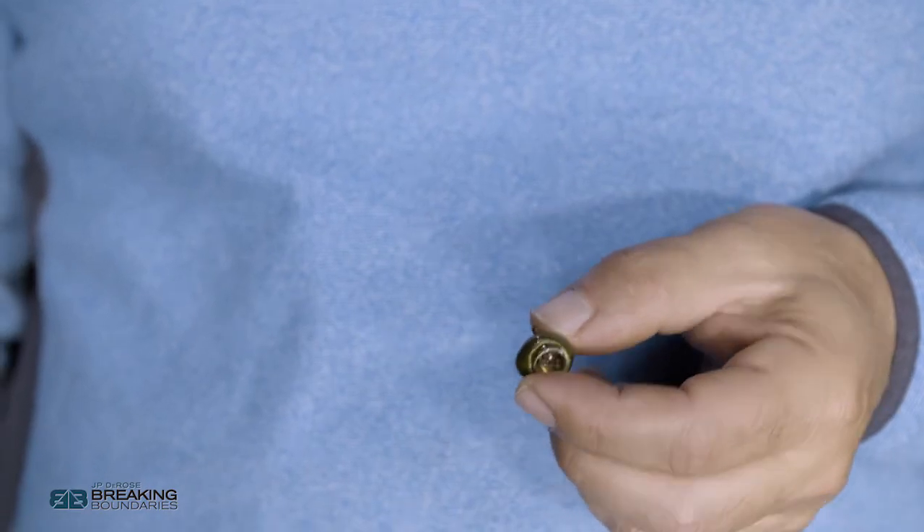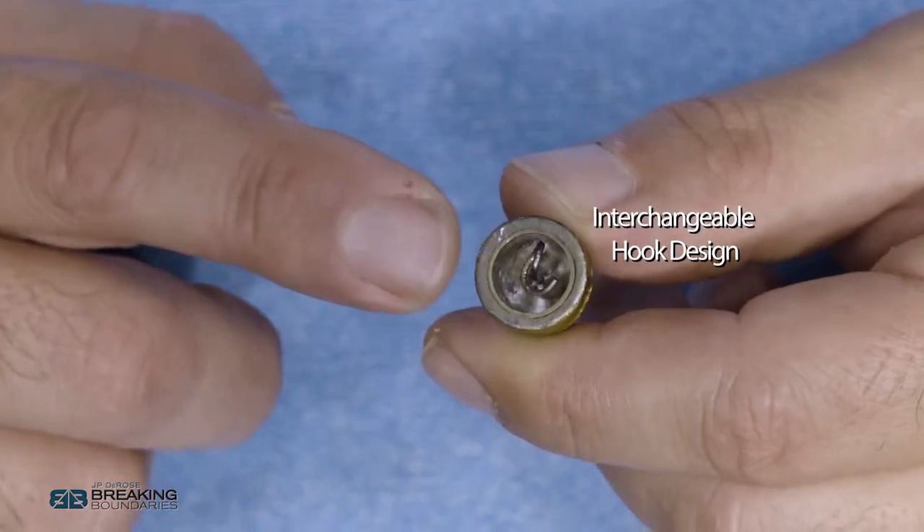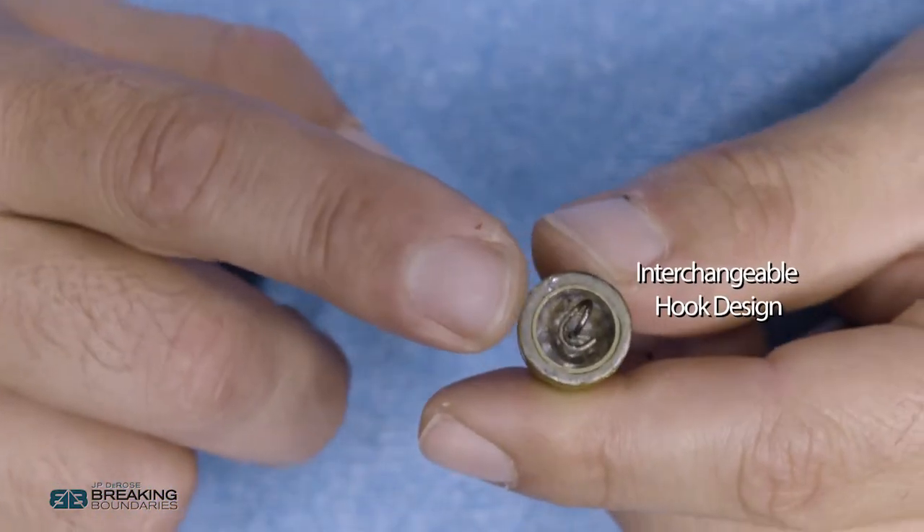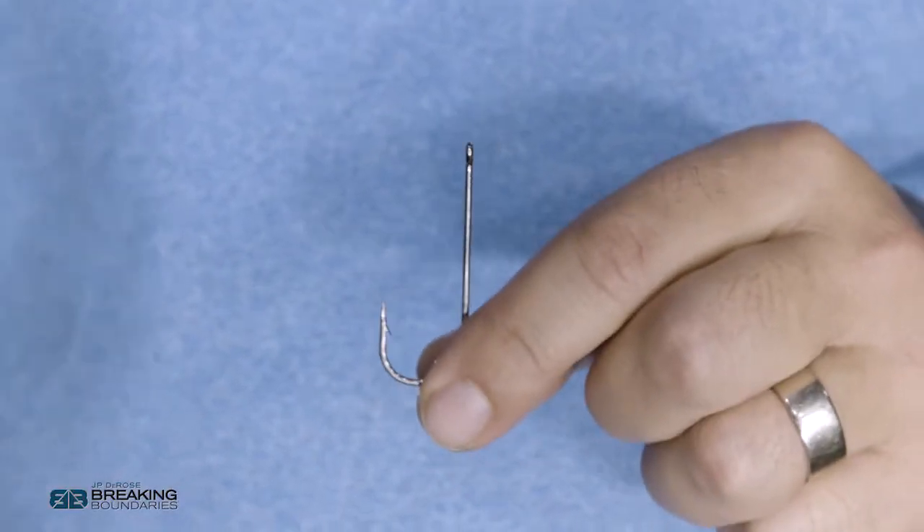The nice thing about these heads is they come in a bunch of shapes. If you're fishing deep and need something aerodynamic, you can go to their hydro head which has a pointed nose. If you're fishing rocks like I'm doing in the fall, I go to the football head. The key is in the back end — it has a twist on it that allows you to interchange your hooks. You can put whatever size or style hook you want onto these heads.